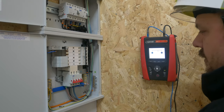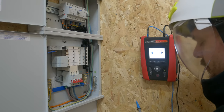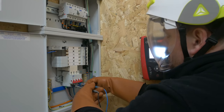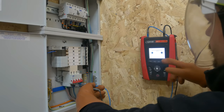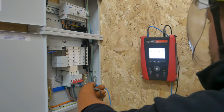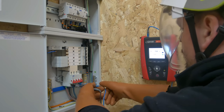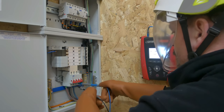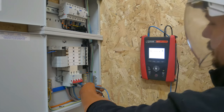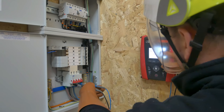We're now going to take a measurement between the neutral and the different phases. Probes in — you can see we've got a single-phase voltage now, as we'd expect. We can hit test, and you can see we've got a measurement of 0.32 and 718 amps. We can come off now and go onto the L2 phase — hit test — similar kind of value, which is great.